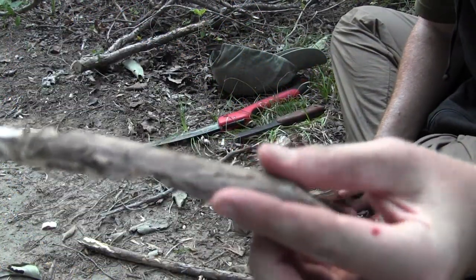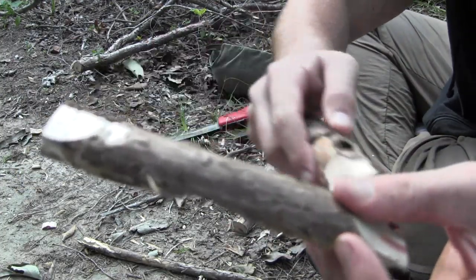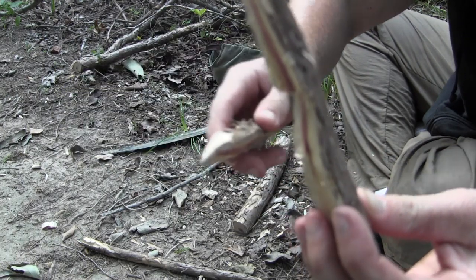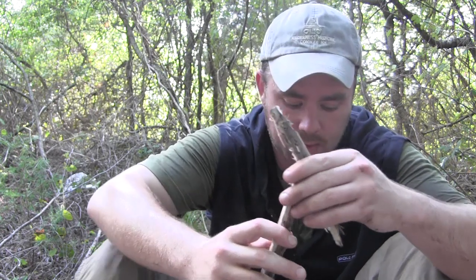Here is the finished top piece: a 45-degree cut on top, a 45-degree cut on the bottom, and the number seven notch right in the middle or two-thirds of the way to the top. Once you get your base piece and your top piece, they fit together and should look just like the number four.